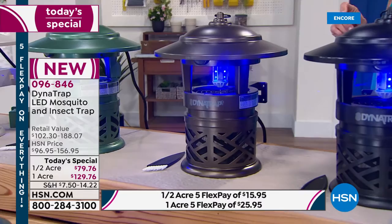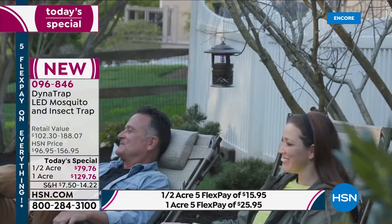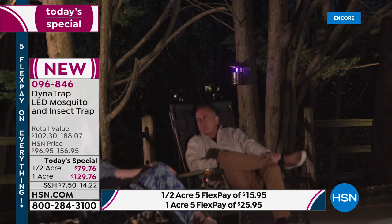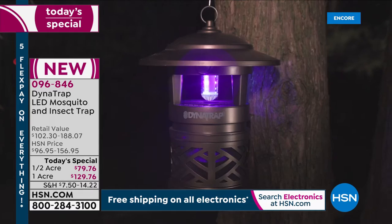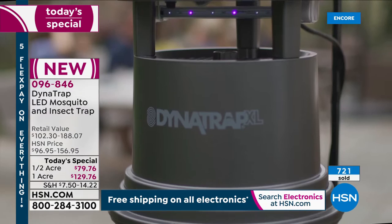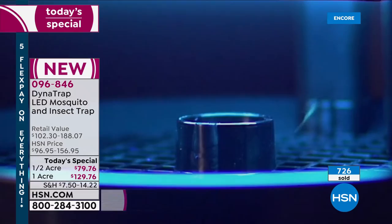The longest-lasting bulb Dynatrap has ever offered — 27 months of continuous use. Whether you use it 4 months a year or 12 months a year, you get 27 continuous months of bulb life. If you're in Florida, that's a good couple of years; if you're up north, it could be years before you change the bulb. You have to grab it today because this is the only Dynatrap Today's Special for the rest of the year.